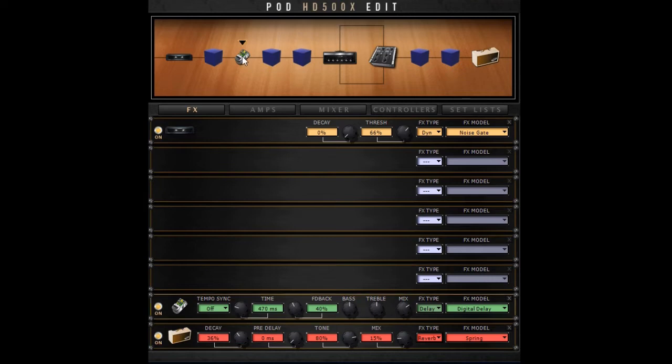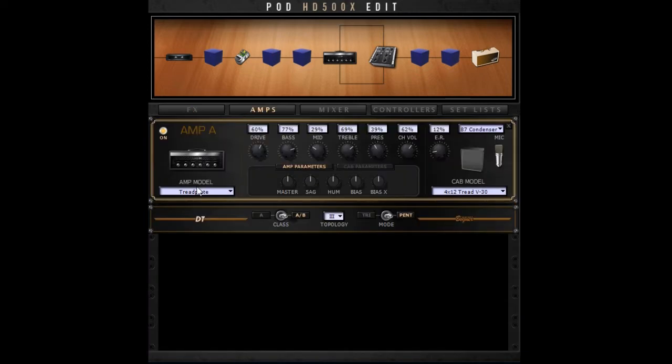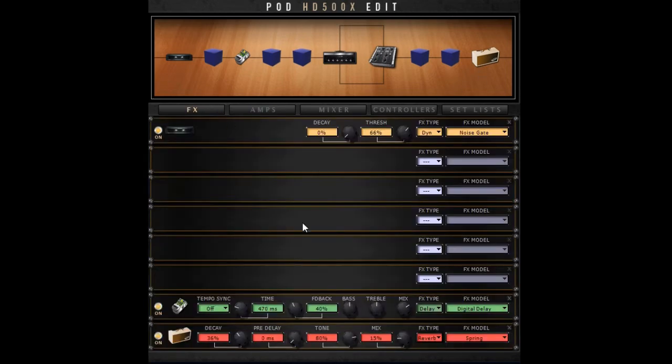Next in the signal chain I have the digital delay pedal — this is important. I put it before the amp. The settings are: time at 470ms, feedback at 40, and mix at 70. Then I have the amp — I use the Thread Plate, which is the Mesa-simulated amp from the Line 6 POD HD500X. I keep the amp settings at default, and the only thing I change is I lower the mix down to 29%. Finally, at the last part of the signal chain, I have a spring reverb, also kept at the default settings.